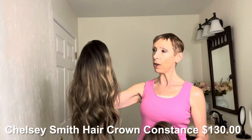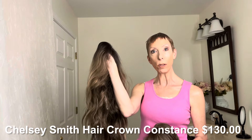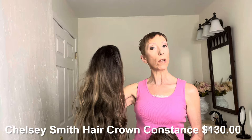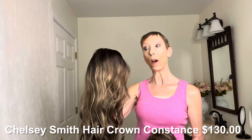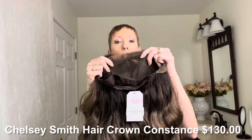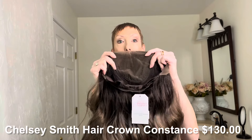I thought, well, let's find out. So here we are. I have here the Chelsea Smith Constance wig. This is a beautiful style. Look at the wave pattern. This is made of heat-friendly fiber — Futura fiber. This particular wig has an extended lace front and a 13 by 6 parting area.